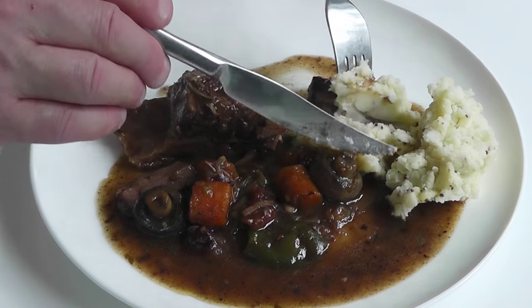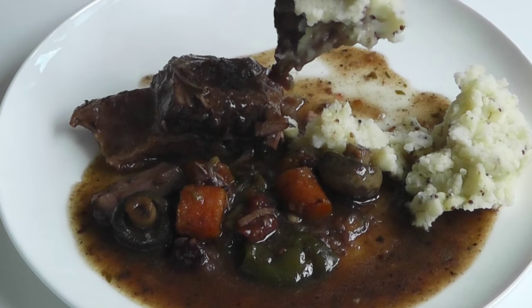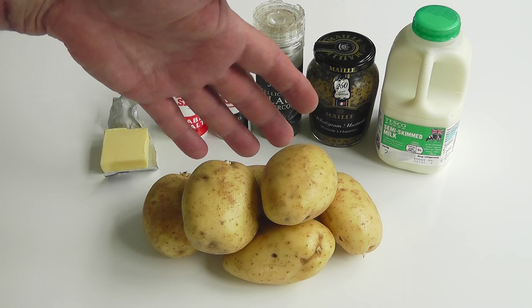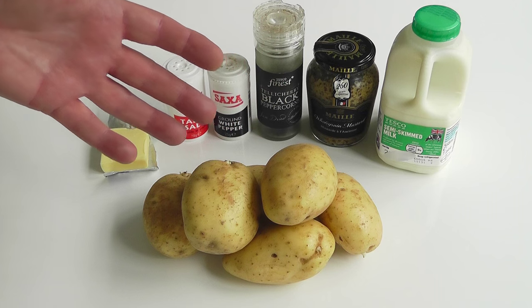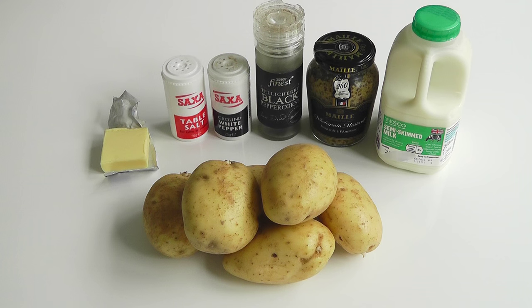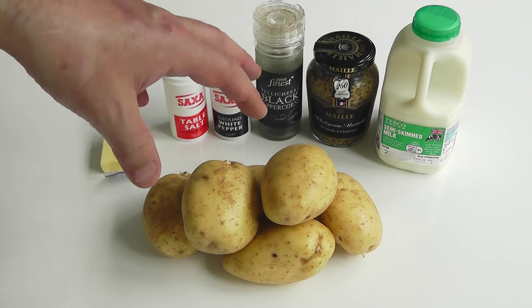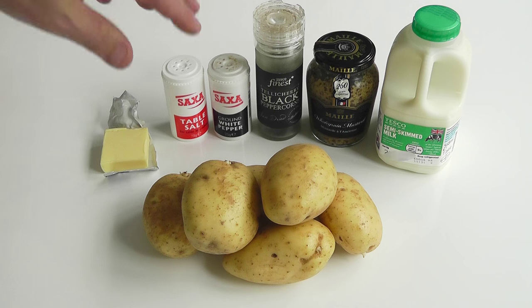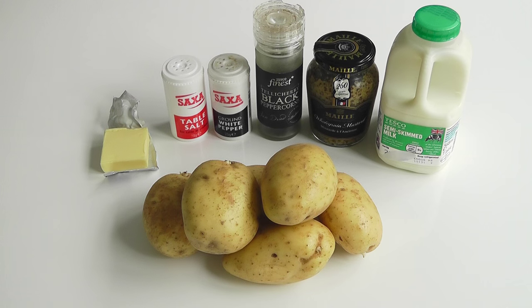I'm going to go through the ingredients, then we're going to start boiling up potatoes, make up the mash, and serve it all together. The potatoes I tend to use are Maris Piper, but use whatever you normally use for making your mash. Peel those, put them in some boiling salty water, and boil them up for 10 minutes or so until they're soft enough — when you can stick a knife in and they fall off. Drain them off and then we're ready for mashing. Once slightly mashed, add some butter, a little bit of milk, and salt and pepper seasoning. I've got white pepper and freshly ground black pepper — use whatever you like, they're both good.